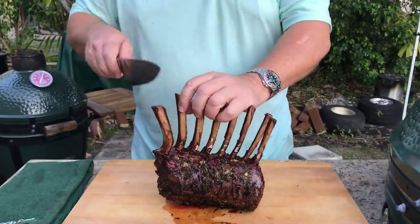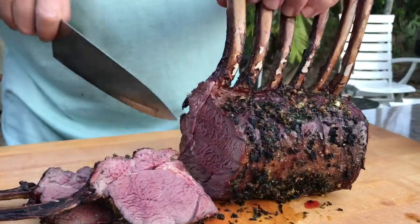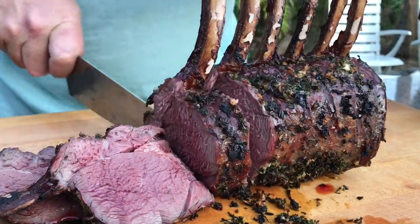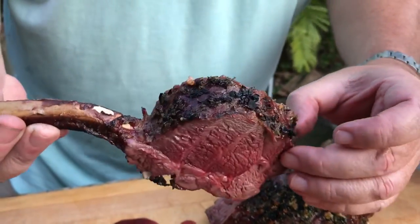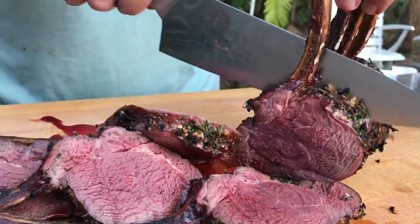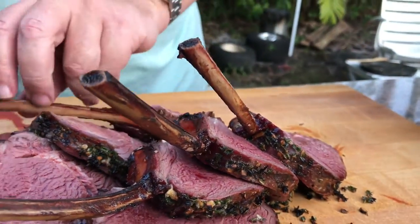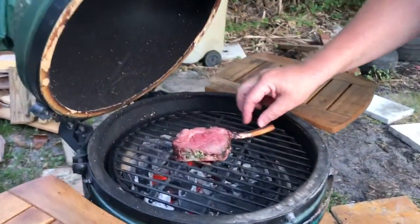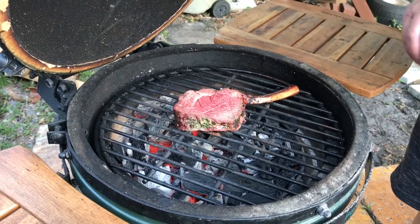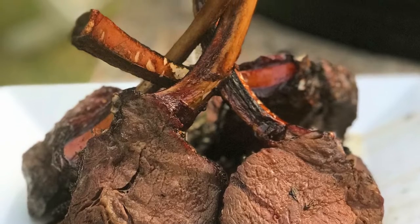Now we're ready for the fun part — the carving. Let's see how this baby turned out. You want to slice down right between the bones. Look at that: beautiful, medium rare, gorgeous crust. Now notice how fast I'm cutting here — be careful when you're working this quickly, you don't want to hurt yourself. The last step, if you want to do this — you don't have to, but you can — is to throw the chops right down on the hot grill and sear them again. This cooled down a little bit, but you'll see in just a minute we'll get a nice sear on that side. We didn't want to give them an oversear — we don't want to cook it through, we just want to give the outside of the meat a little color.